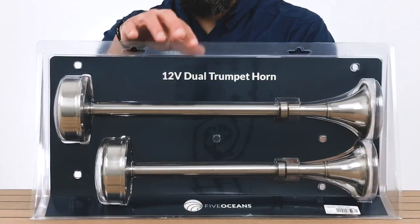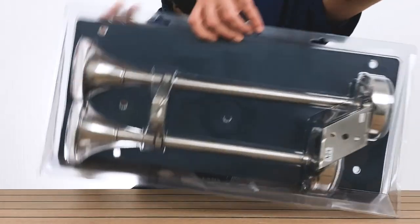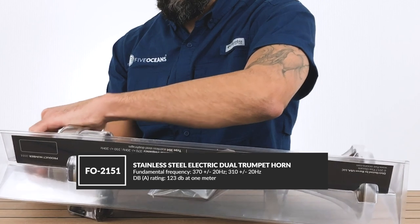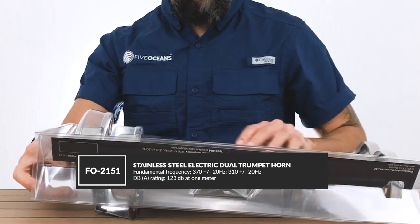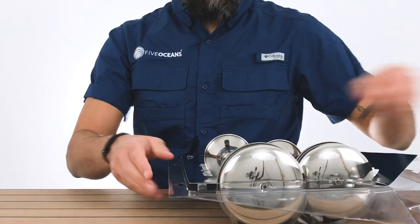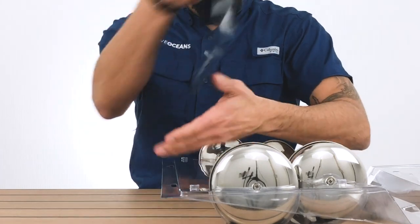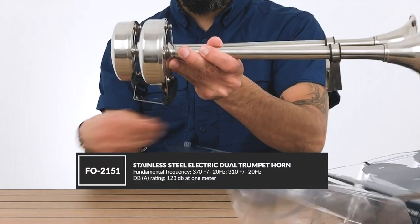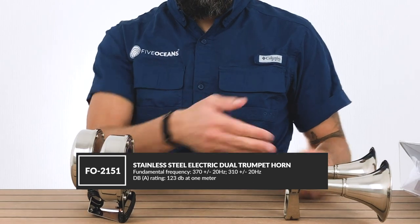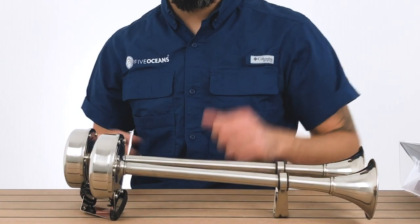We have another set which we decided to leave in the package so you can appreciate the packaging of this particular 12 volt dual trumpet horn. They also come in stainless steel, and they have a placement right here where they're already attached together, so you can attach it to the deck or to the top of your vessel. This is another example of a dual trumpet horn we carry, with the part number listed below along with specifications like decibels and frequency. That way you can get more details when the wide screen comes down and you're able to review this product.